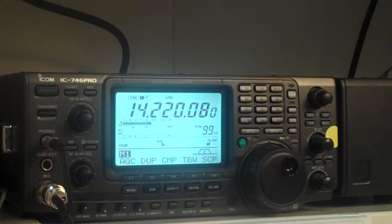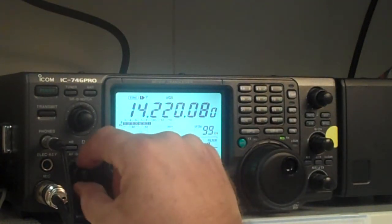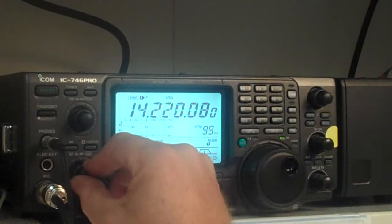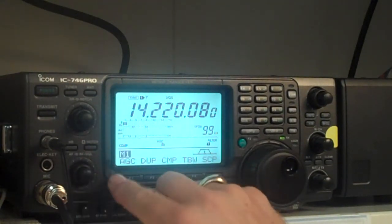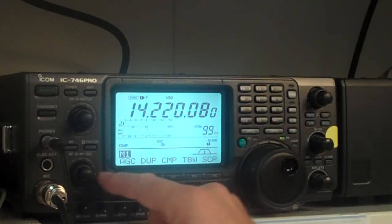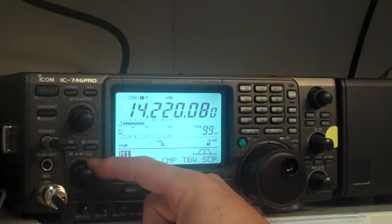Let's talk about some of the basic receive functions that you'll want to know about. Obviously, there's the audio frequency gain — AF4 — and you turn that up and down as necessary. The outer ring on this particular knob is your RF gain. If you turn it to the left, it reduces your RF gain, which is going to be used sometimes to reduce interference from stations off to the side.